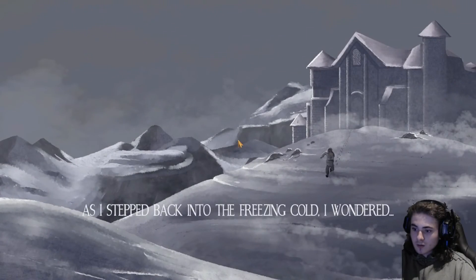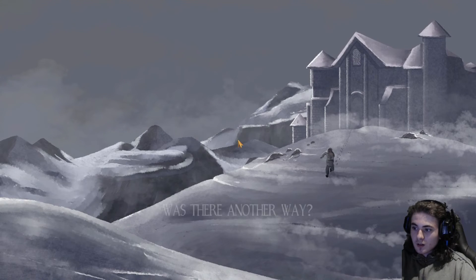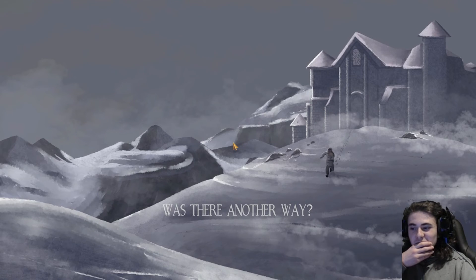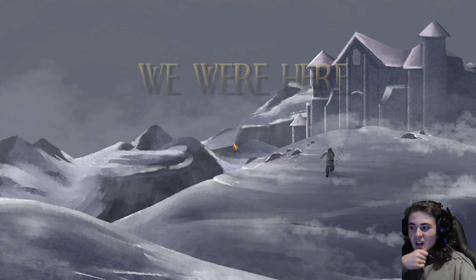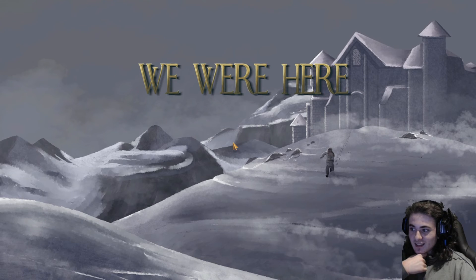Bye Alfie. As I stepped back in the freezing cold I wondered — was there another way? Oh my god, I just realized I left you there. Was the sacrifice necessary? Oh no — you killed me! I left you there and got out, I didn't realize. I forgot that was the ending to this game.